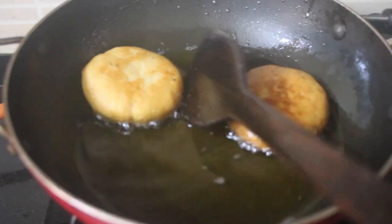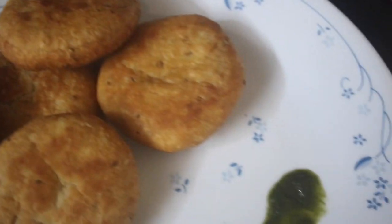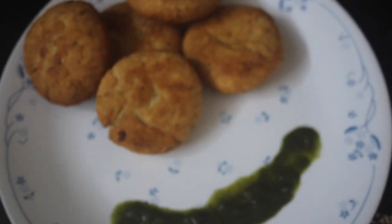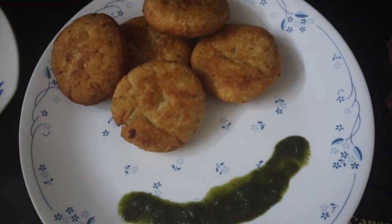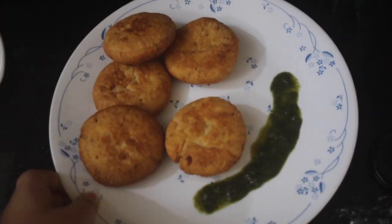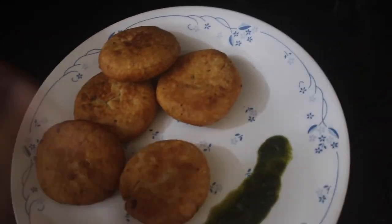So now you can see they are crispy and golden brown, so we are going to remove them. Guys, these are our kachoris — they look absolutely delicious and I cannot wait to devour them! Do try this recipe, it is very simple and very easy and I am sure you will like it. Don't forget to like, share, and subscribe to my channel and turn on the notification bell. Bye!